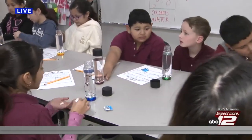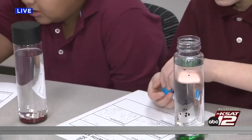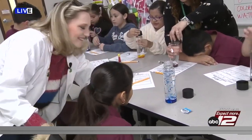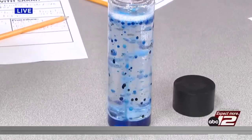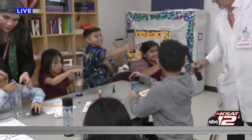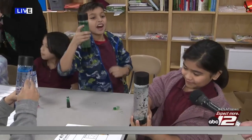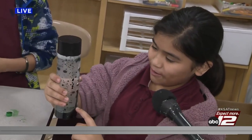Now that you've got your food dye in there, put an Alka-Seltzer tablet in and see what happens. Drop it and then put your lid on. What do you think? Why is it bubbling like that? Because it's a mixture. That's exactly right — oh my god, it's working! It's cool. I know it's going to get bubbly because the Alka-Seltzer mixes with the water and makes the water bubble up.